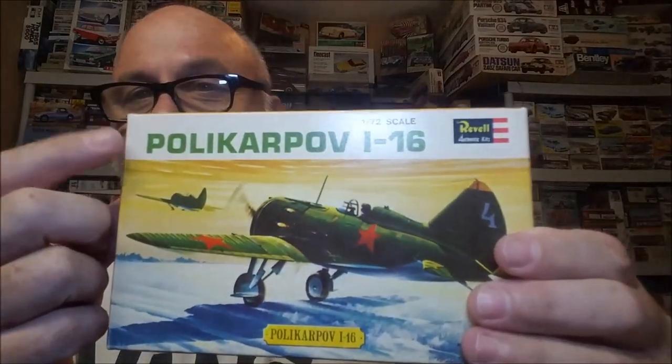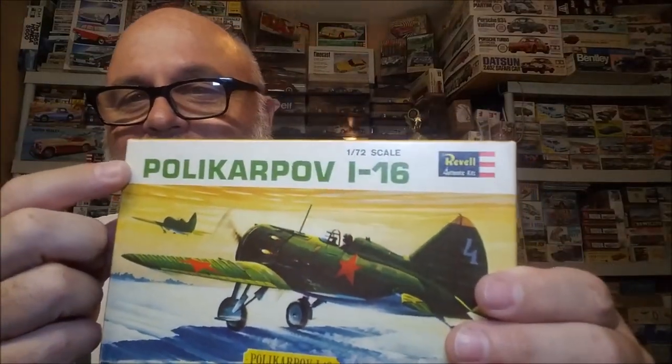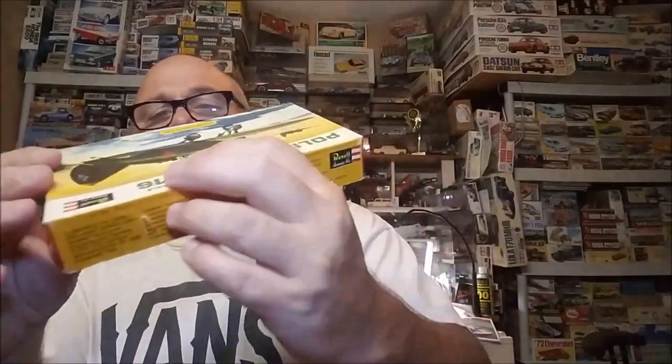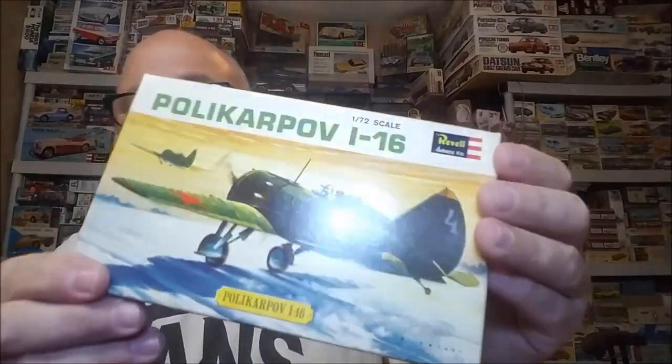And here is another vintage Revell — it's a Polikarpov. I don't know, y'all guys, I don't know how to pronounce it — I'm just an old Arkansas hillbilly. But it's Gentleman's Scale, and the date on this box is 1964. Five dollars.